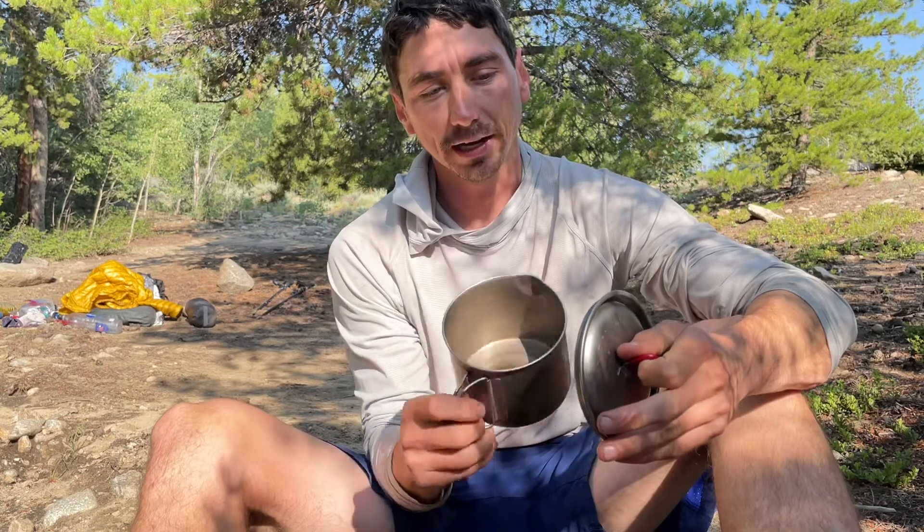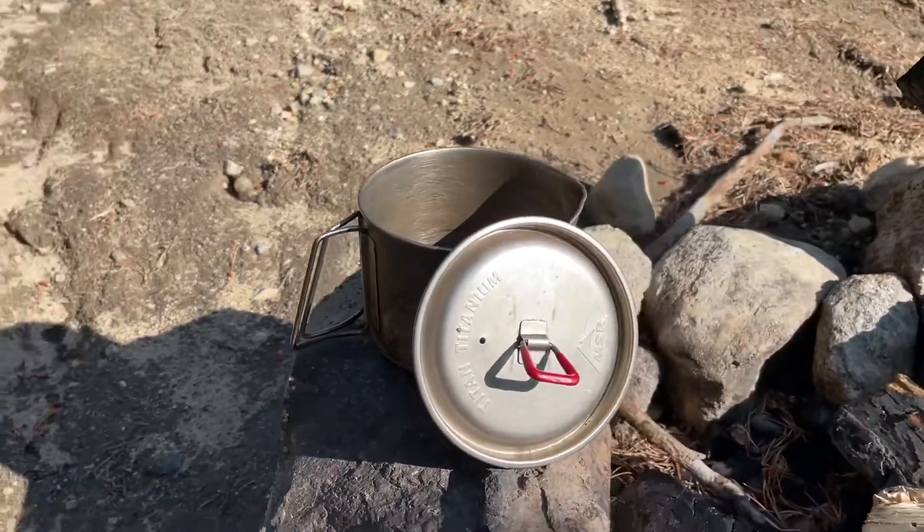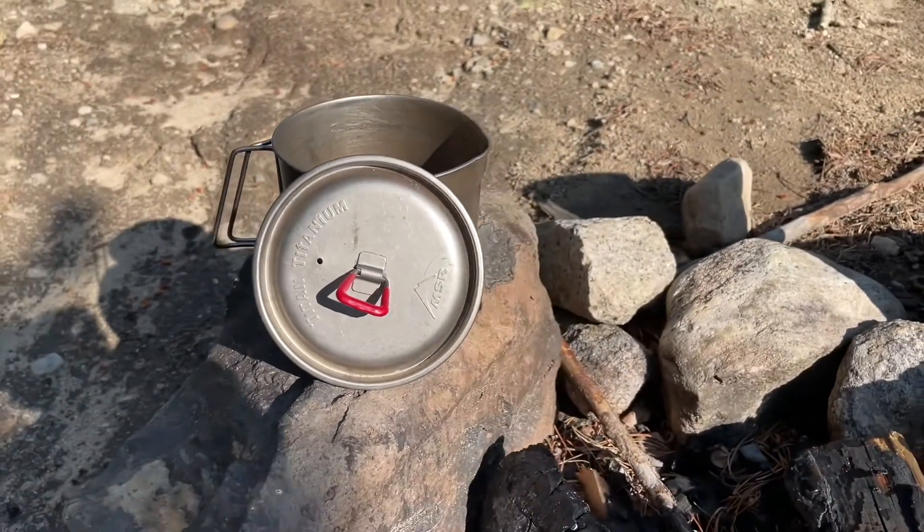This thing is 4.2 ounces and has a capacity of 850 milliliters, which makes it perfect for a single person making about a single meal.